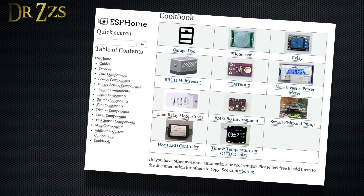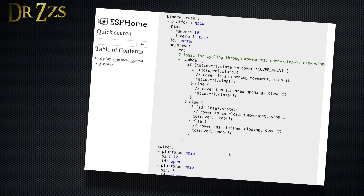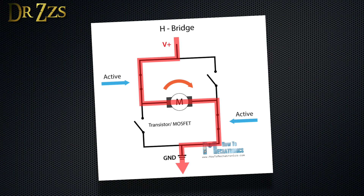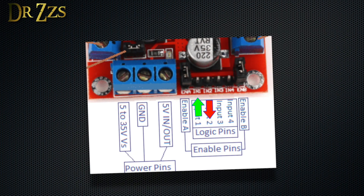I struggled for a long time trying to figure out how to make this work. Finally, I found a great example in the ESPHome cookbook page. So if you've created something cool with ESPHome, please contribute to the documentation so others like me can benefit from your genius. This controller is an H-bridge, which means it can reverse the polarity of the power wires to the motor to make it spin in the opposite direction.